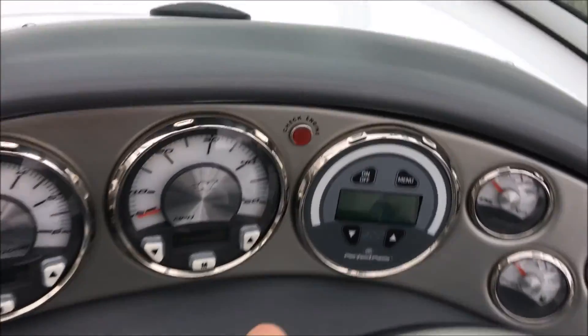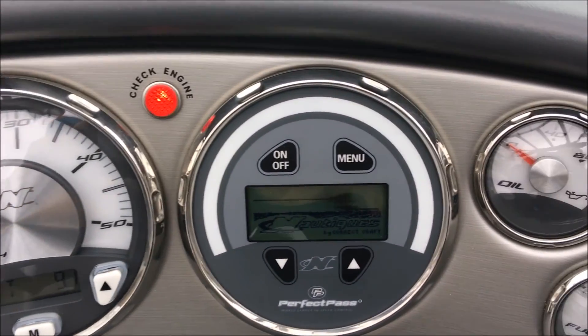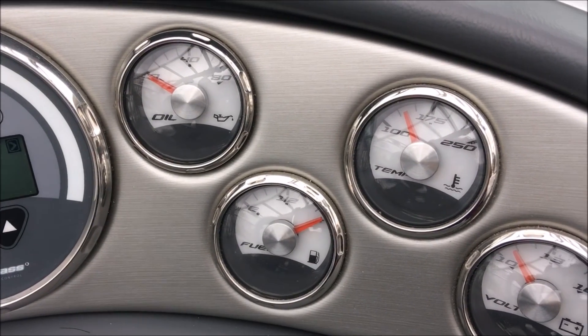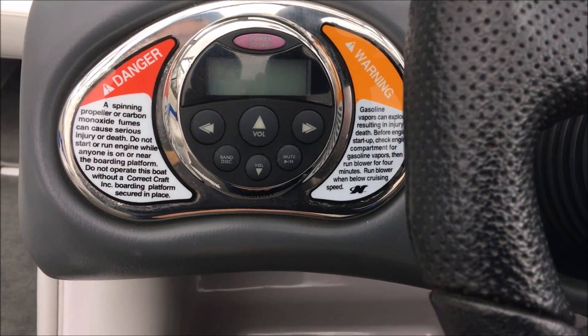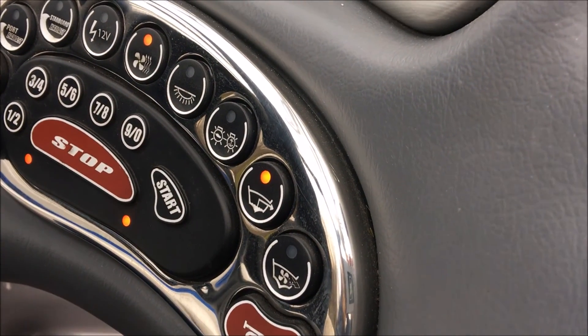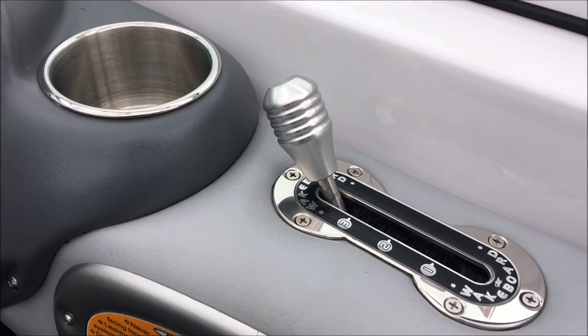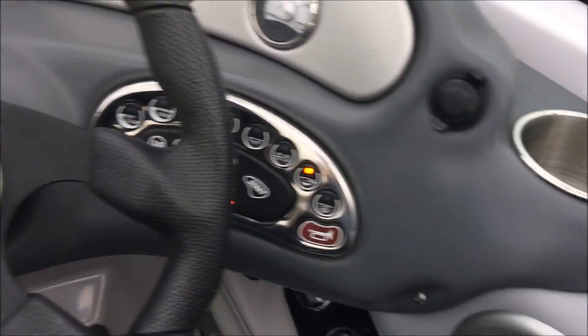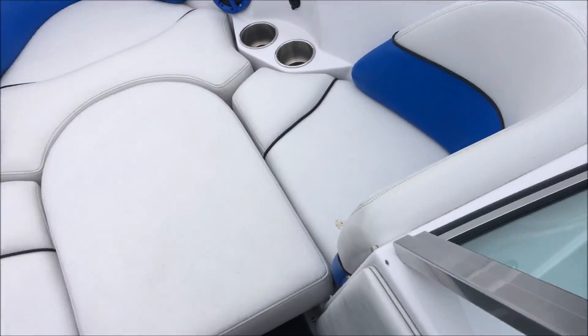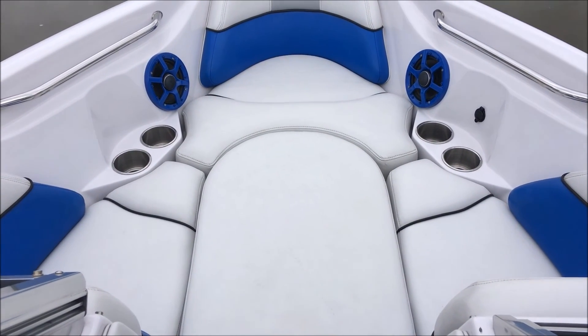On to our dash — the boat is powered down currently, but you've got your hour meter right there — just under 275 hours on it. We've got miles per hour, tach, speed control, fuel, engine temp, oil pressure, and all that good stuff. There's also another stereo controller here for volume, keyless ignition, and this is where you're gonna fill your ballast, turn on your heaters and lights, all that type of stuff. Over here by our throttles is the hydro gate — a plate that drops off the back of the boat to help get these things up on plane quicker when you run in full ballast. Up in the bow we've got the bow filler cushion, and underneath that seat you're gonna have the ballast bag when the ballast is full — still plenty of storage throughout the boat.